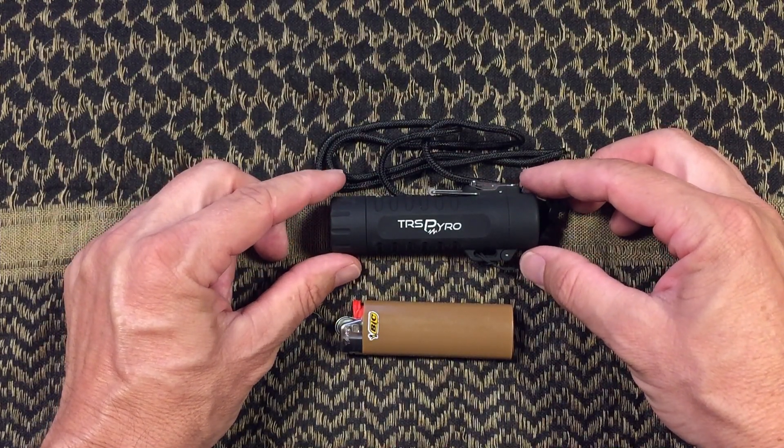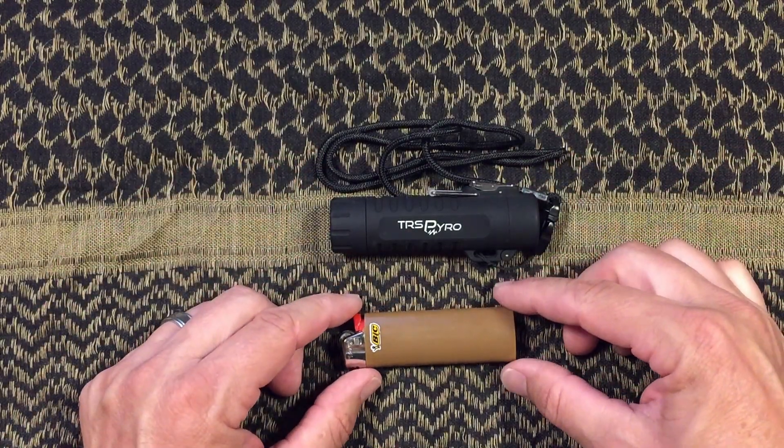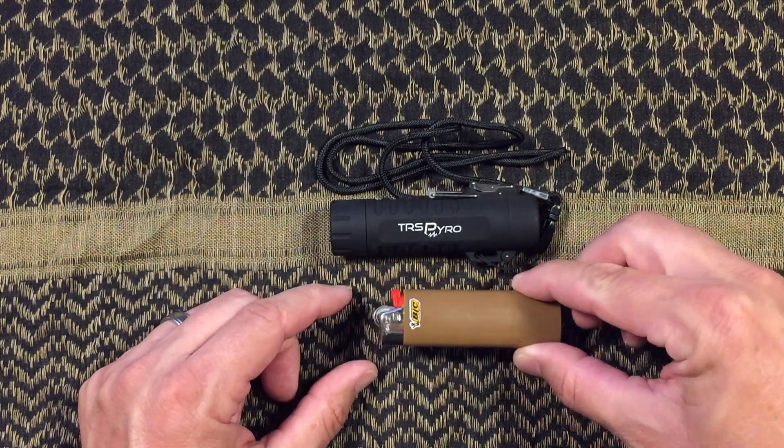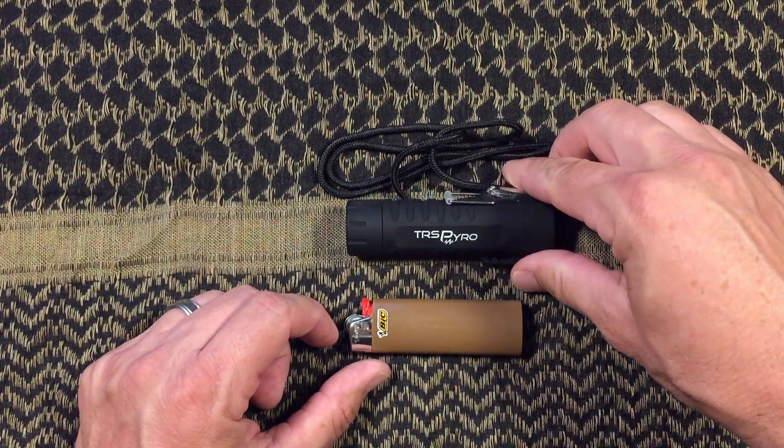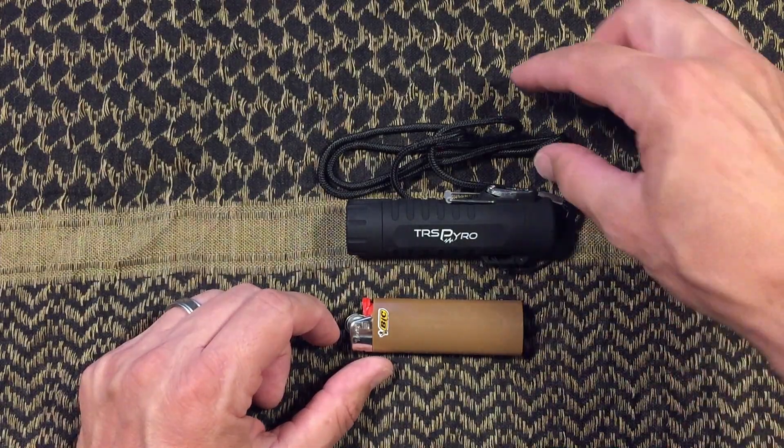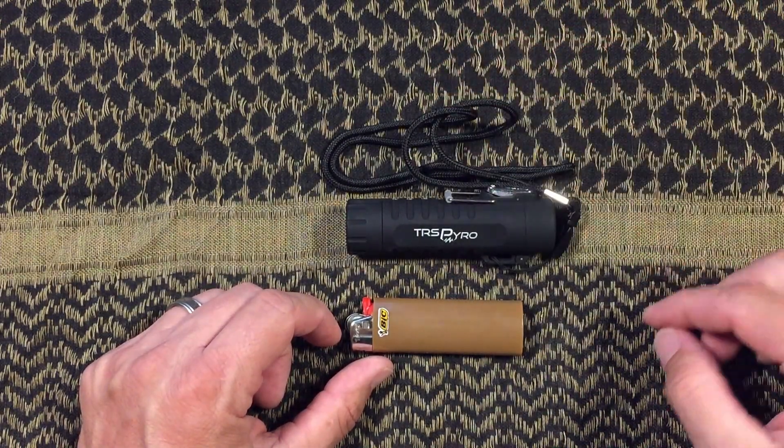First and foremost, as we look at weight, Bic is definitely light from a weight perspective — that's 0.8 ounces for the Bic. The TRS Pyro ends up being around 1.8 ounces without the lanyard, or about 2 ounces with the lanyard attached.